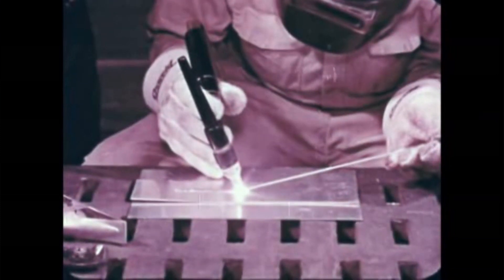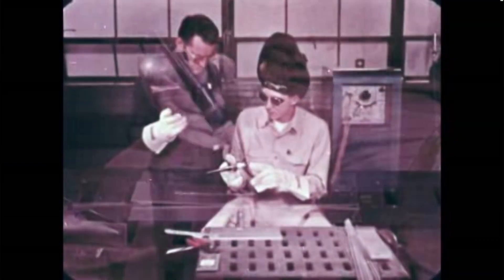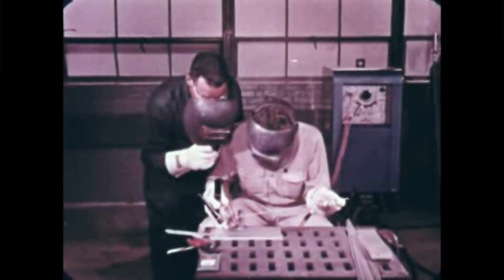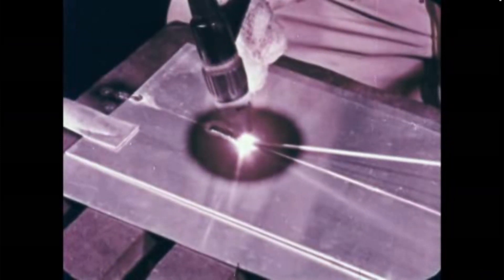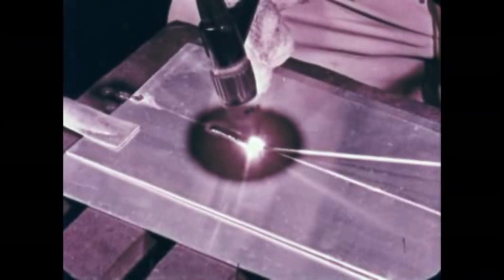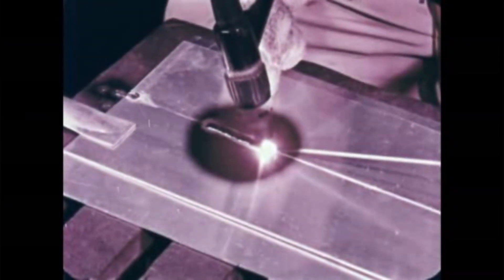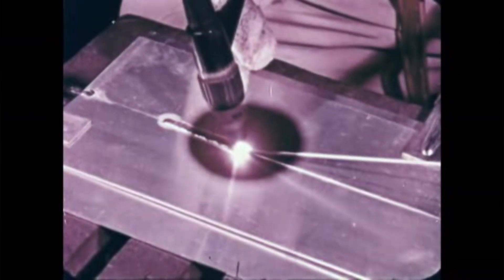When you are familiar with the combined movement of rod and torch, the next step is to make a simple butt weld, as shown here on these two aluminum sheets. With practice, you'll be able to judge the right welding speed for each thickness of metal. If you go too slowly, you'll burn through the joint. On the other hand, if you go too fast, the weld will not penetrate the joint.